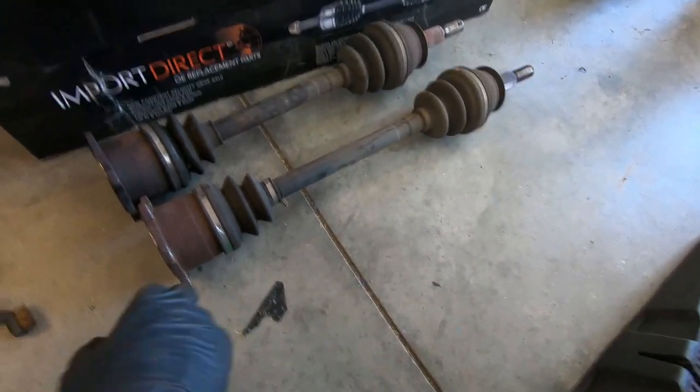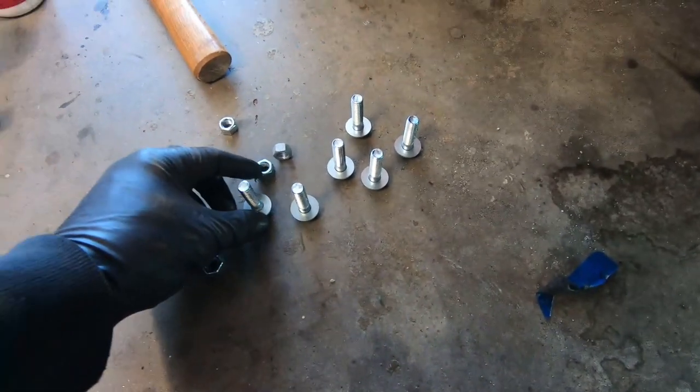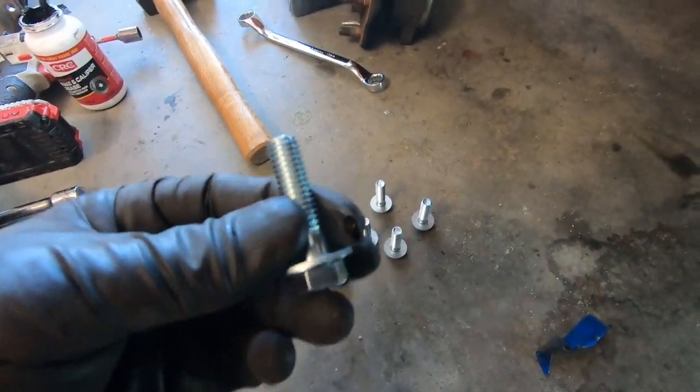There you can see the difference. We got the passenger side out — passenger side, driver's side. All right, we got new hardware. I want to say these are an inch and a quarter.